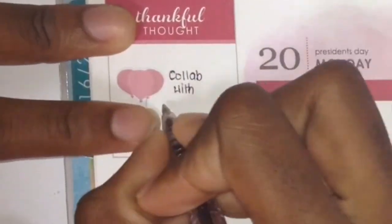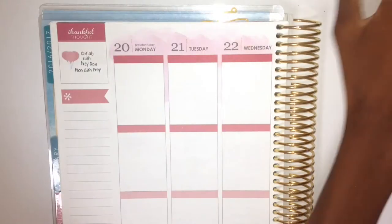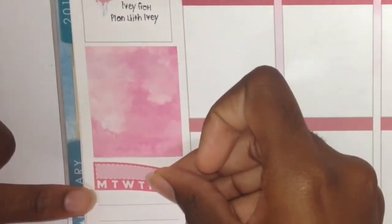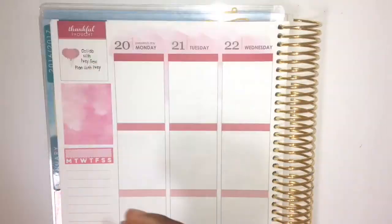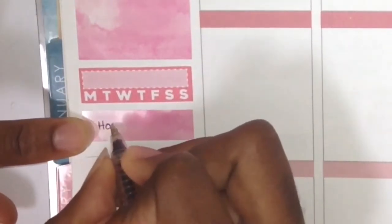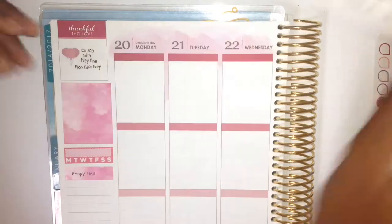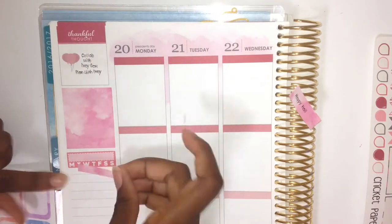I'm putting down this pink balloon bunch from Student Planning — I got that as a freebie when I ordered from her. I used that to mark in the thankful thoughts section that this video was a collaboration. Then I put on this pink watercolor faux box from the kit, and I put down a habit tracker from Cricut Paperco from another kit. I used a washi strip to mark that my happy mail was going in that section.